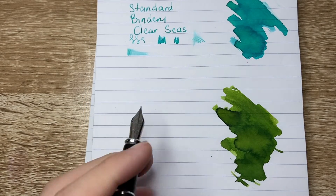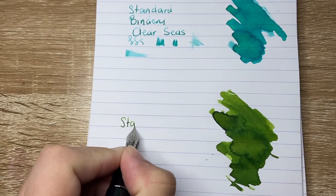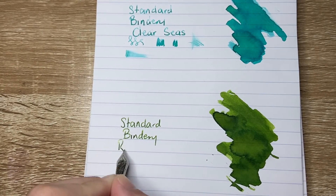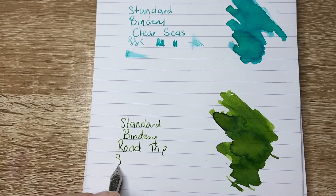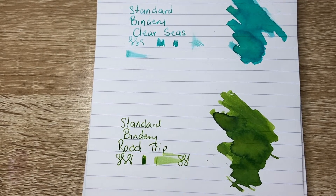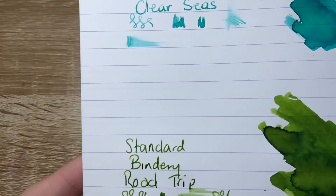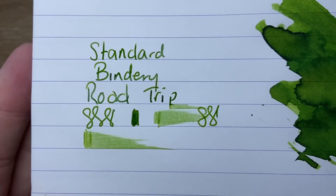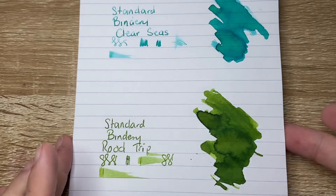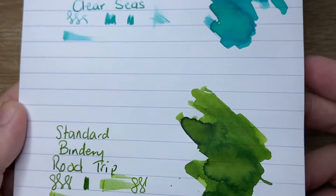The second ink is Road Trip, which I have here in a Diplomat Excellence A2 — both pens are medium nibs. This is the Standard Bindery Road Trip. Once again, beautiful flowing ink. It's definitely not a dry ink at all, and this pen isn't super wet either, mind you. But there's a lovely wetness and flow to that ink which allows for beautiful shading — those dark little hints of colour showing through, as well as bright blue and bright green hits, which are really nice. Lovely, lovely colours.